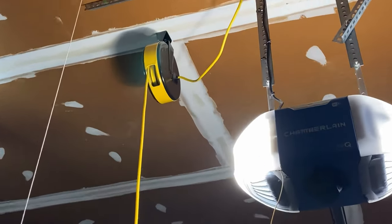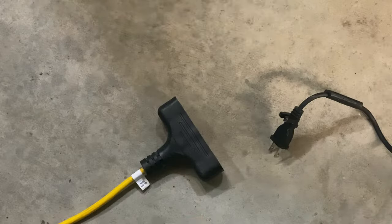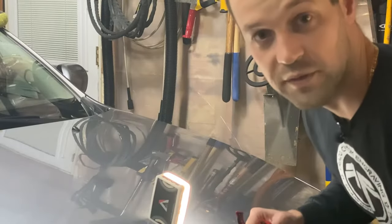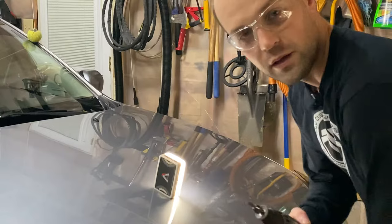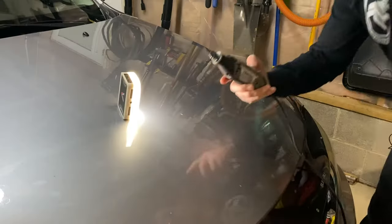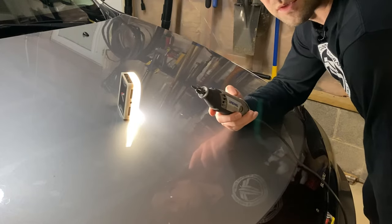If you guys don't have an extension cord reel, I definitely recommend getting one — safety first. And if you like the smell of burning rubber, you might end up doing this for your friends too. I honestly don't know if this is gonna work or not, but I'm just gonna send it.